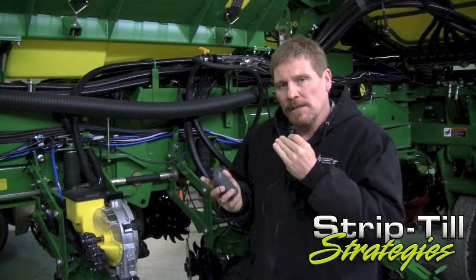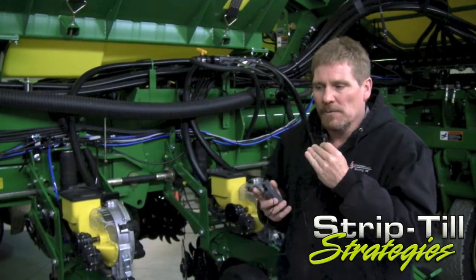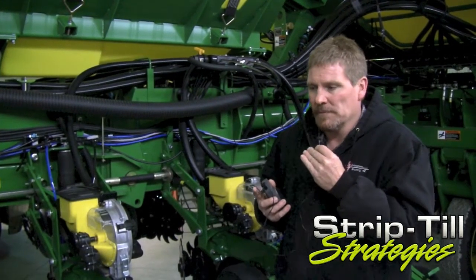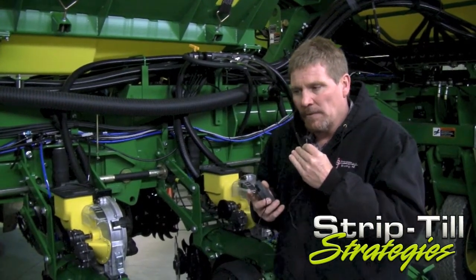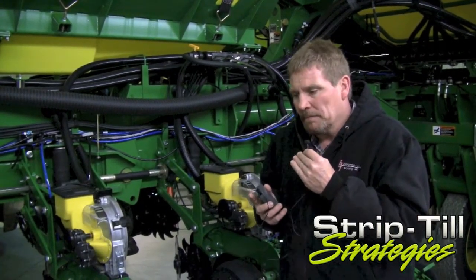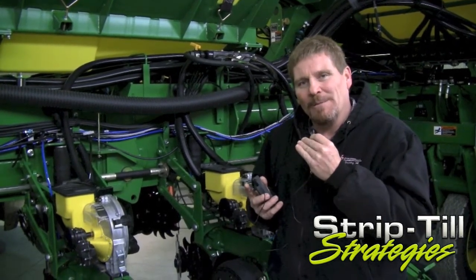One of the things with our strip tilling here, when we get back in the field, we are going to adjust our sealing discs so we're not throwing up as much of a berm as we normally do in the fall or winter when we strip till. So we're going to make a few adjustments going into next week with the better weather. It's going to be a different year where we're going to be strip tilling and planting probably at the same time.